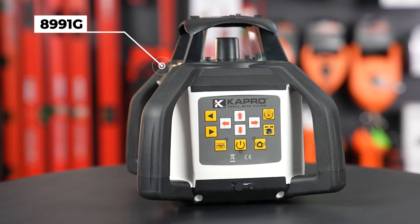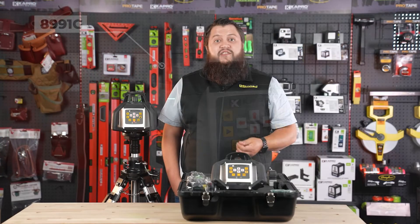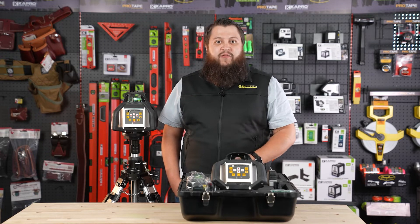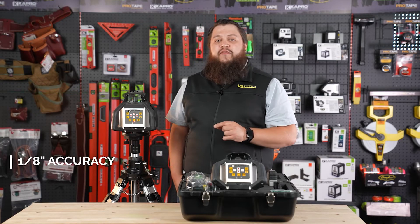This rotary laser level is designed for jobs like laying foundation, wall and fence construction, floors, ceilings, laying sloped water and sewer lines, and even partitions and drywalls. The 8991G has an accuracy rating of 1/8th of an inch at 100 feet.